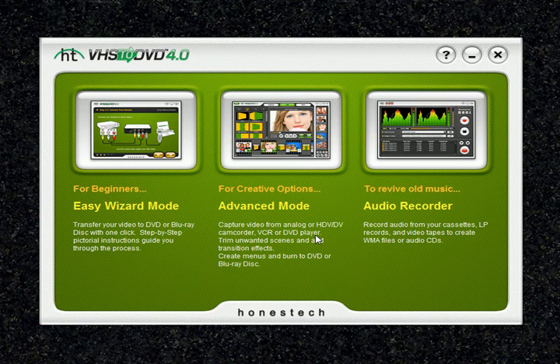In this lesson we're going to go over the Easy Wizard Mode in the VHS to DVD 4.0 Deluxe program. The Easy Wizard Mode assists you with the conversion of your videotapes to DVD or Blu-Ray discs, from disc selection and cable connections to recording and burning — the wizard walks you through the entire process.